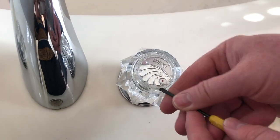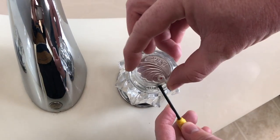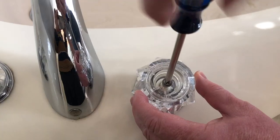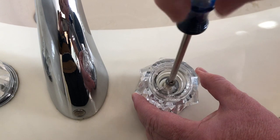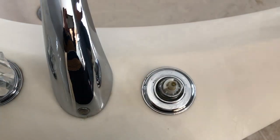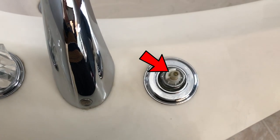To get to the cartridge, the first thing we need to do is take the cap off. I just use a small flathead screwdriver to do that — it comes right off. Then you can use a Phillips screwdriver to take out the screw in the middle, the handle will come off, and you can see the cartridge right there.